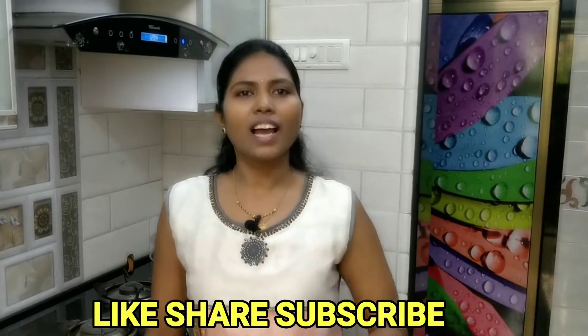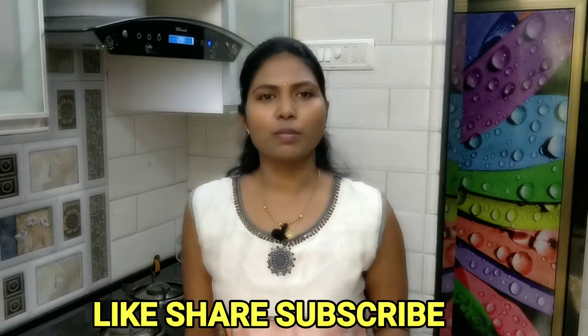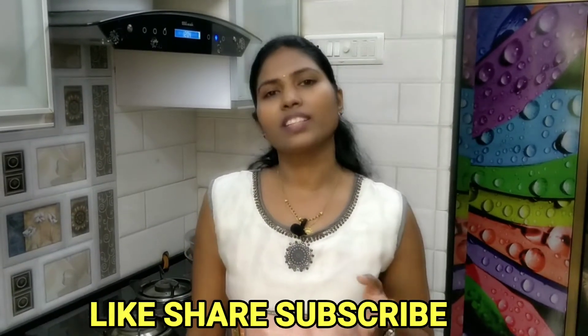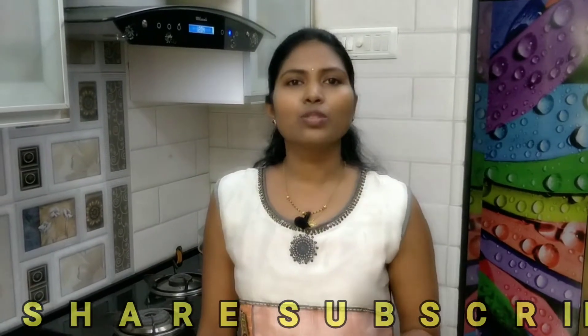We are talking about thalipeeth. It helps with indigestion and constipation. It is rich in proteins, carbohydrates, minerals, amino acids, fibers, and more. It also helps with cholesterol and sugar control.